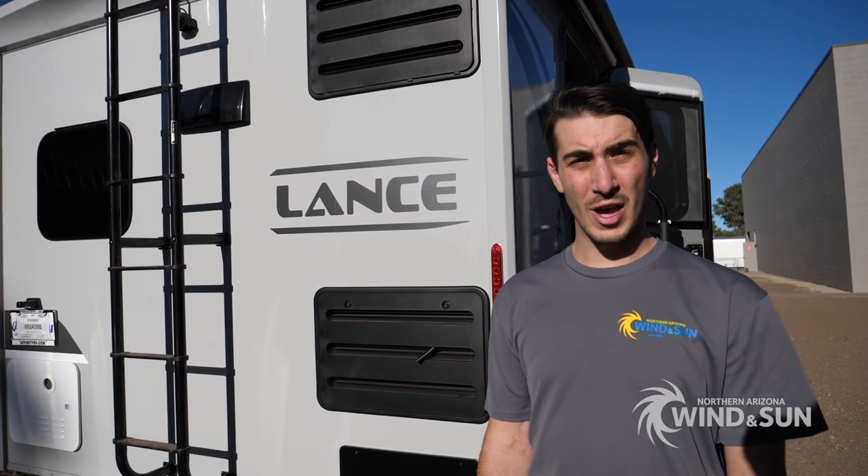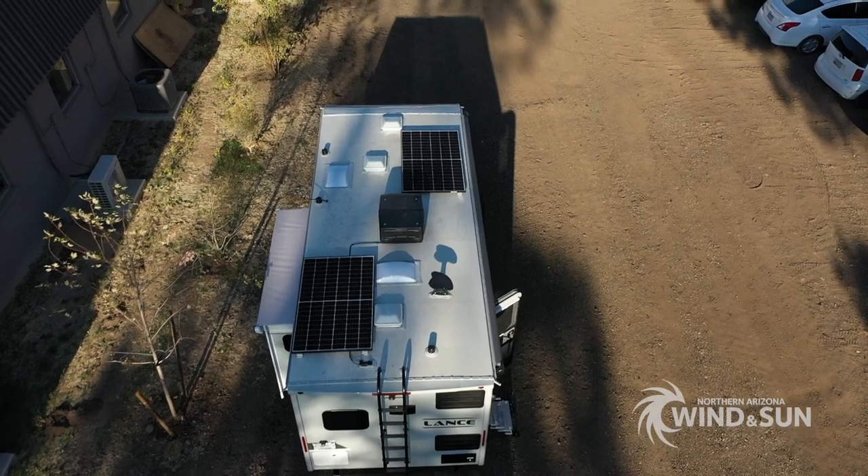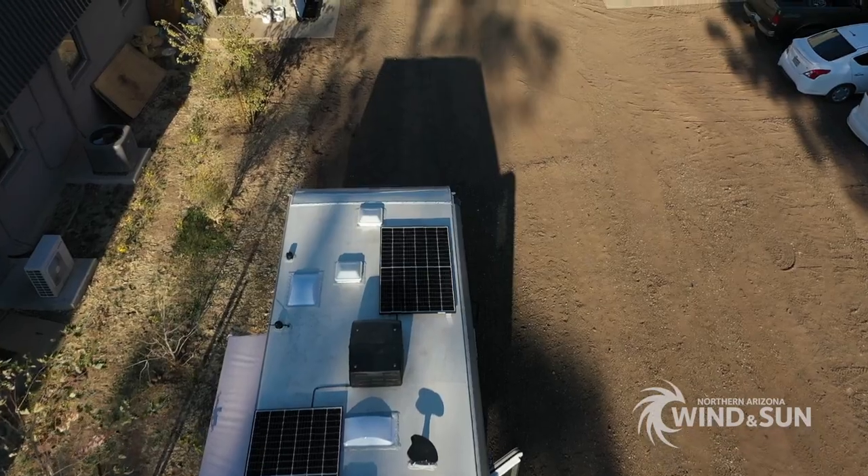First things first, up on the roof we've got two REC 330-watt EndPeak modules. Those are connected in series, and that's 660 watts of installed solar capacity.